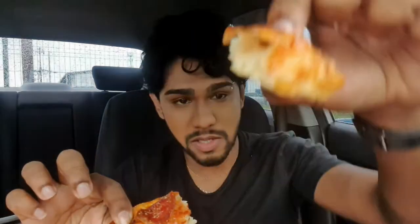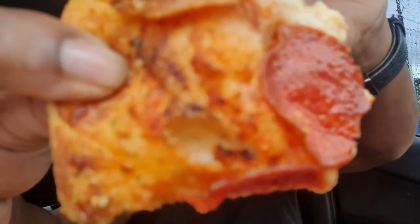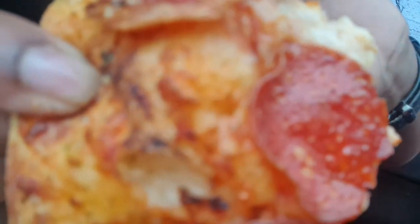Now let's get to the crust. As you can see, this is what the inside of the crust looks like — filled with air. It has a distinct flavor. You can tell that everything's seasoned pretty well. You can actually see the herbs that are used. You can see the little green flecks all over. You can actually see all of the seasonings, which is excellent.